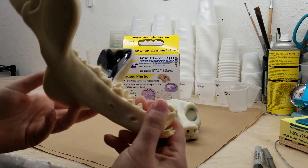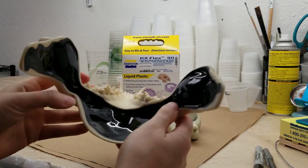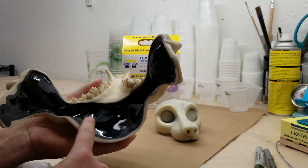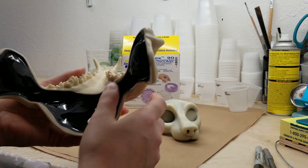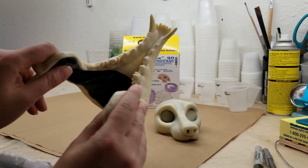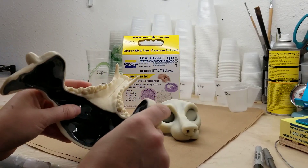But yet it springs back to its original position pretty fast. So these can take an impact, they can take a hit. You're not going to hurt anybody, you're not going to get hurt yourself. And then I have the extra reinforcement of the Onyx and the KX Flex mix on the last layer, which helps stiffen up this area which is going to take the most amount of wear and tear, just because that's going to be where the hinges are attached.